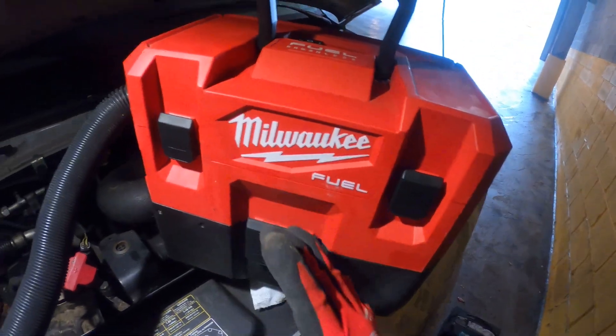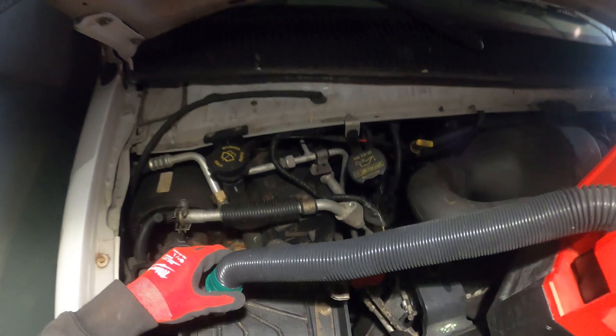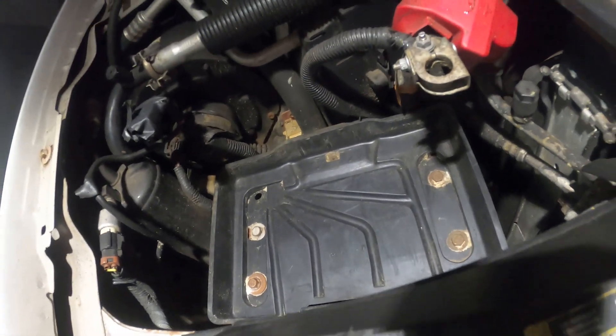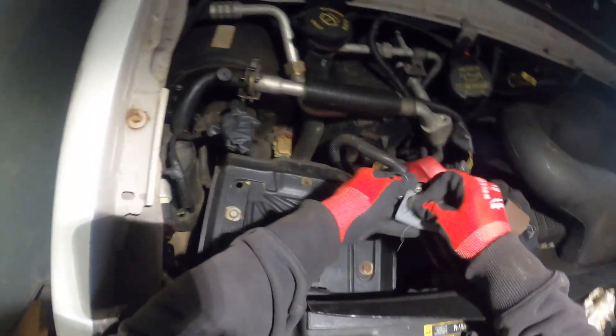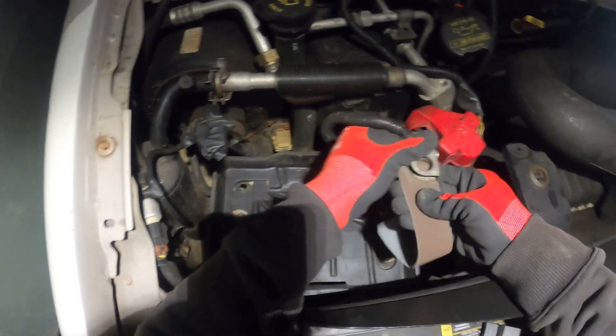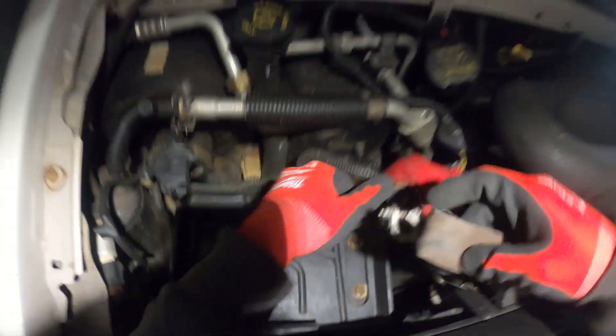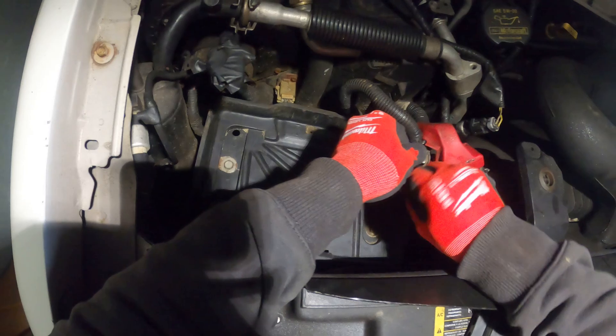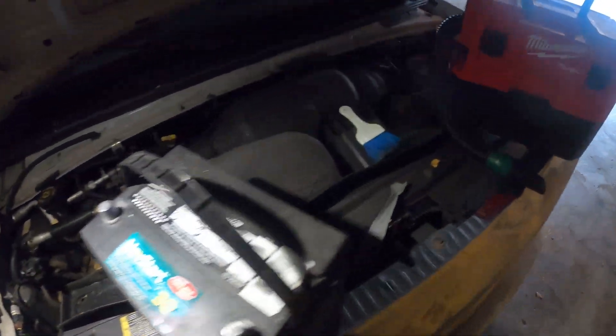This cordless M12 Milwaukee Fuel vacuum is awesome — it's actually a wet vac. That looks so much better. Let's get the battery in place and clean up these connections. You really want to get on the inside where it actually connects to the battery. Just keep in mind, these batteries are really heavy, so be careful not to hurt yourself.